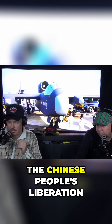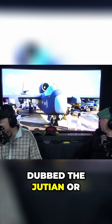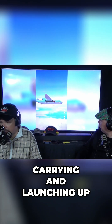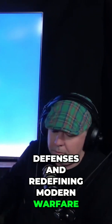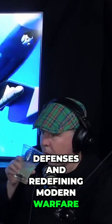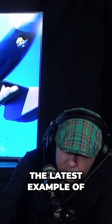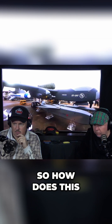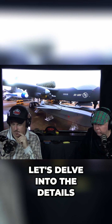The Chinese People's Liberation Army has just unveiled its terrifying new drone mothership, dubbed the Jiu Tian, or Nine Heavens. It is capable of carrying and launching up to 100 smaller drones in a single swarm, overwhelming enemy defenses and redefining modern warfare. This comes amid heightened tensions between China and Taiwan and serves as the latest example of China's rapidly advancing military capabilities. So how does this drone work, and why should you be concerned? Let's delve into the details.